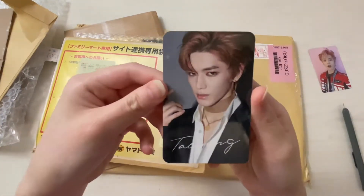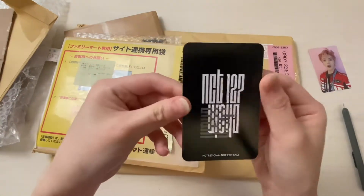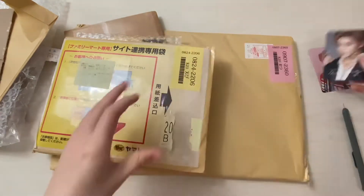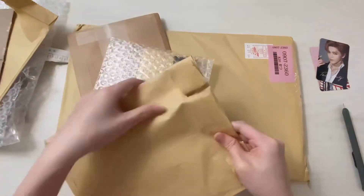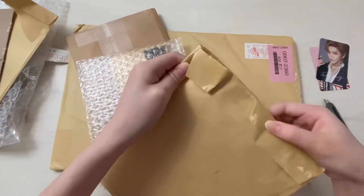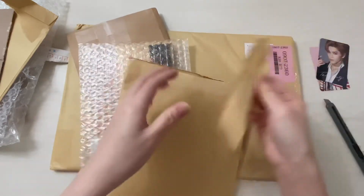This is my Taeyong chain photocard from the Japanese album. I didn't even cut these — no, okay.